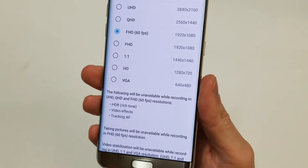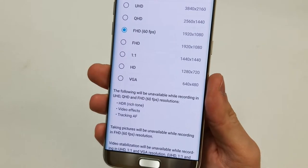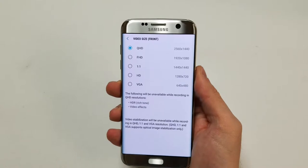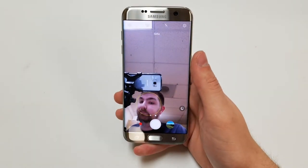Oddly enough, this phone allows for one-to-one capture of 1440 by 1440 at 30 frames per second. The front camera is a 5 megapixel sensor with an f1.7 aperture, allowing a max of 1440p recording at 30 frames per second. That's all Samsung says about the front camera.